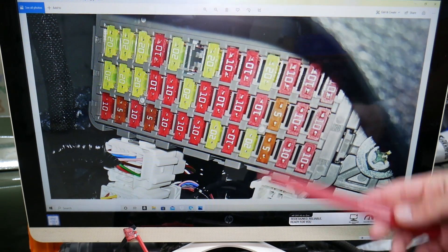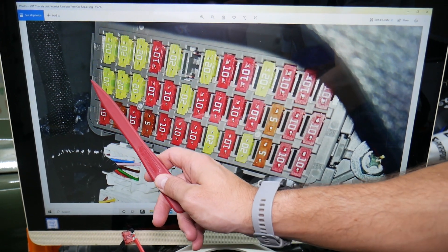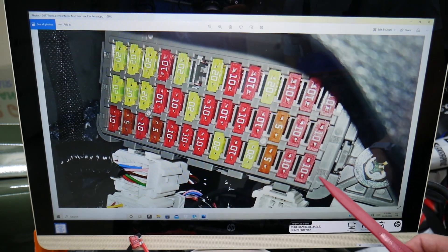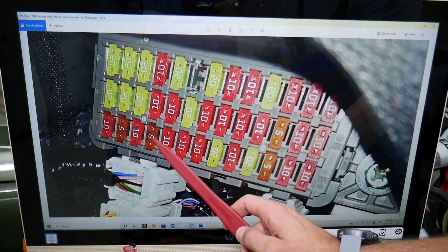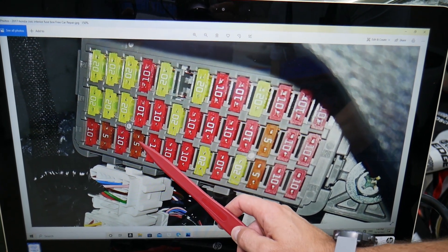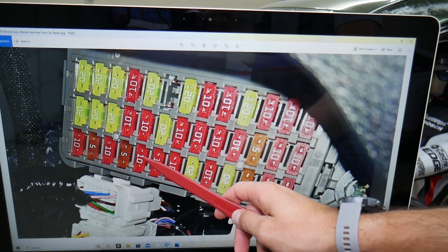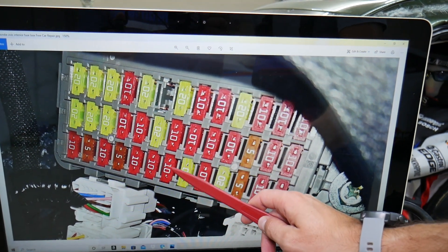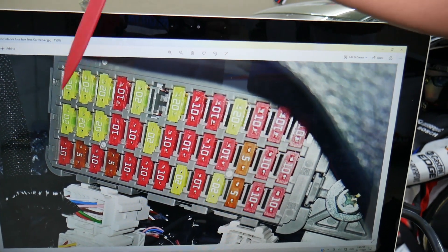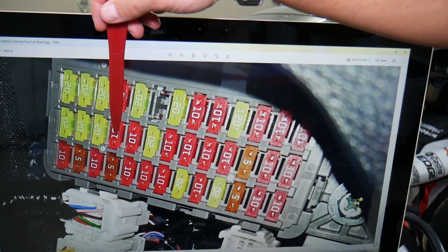The first fuse to check for the transmission is in this row right here. Fuses start on this side going from left to right in order. You'll need to check fuse number four — that's a 5-amp fuse. Then check fuse number seven — that's a 10-amp fuse. Finally, check fuse number 17 — also a 10-amp fuse — which will need to be checked for the transmission as well.